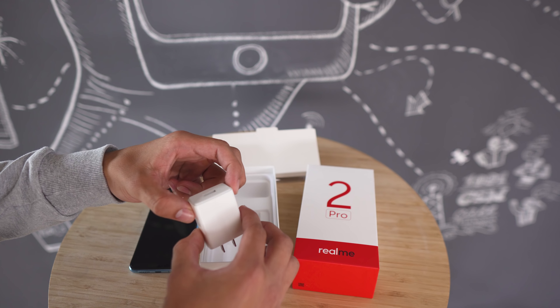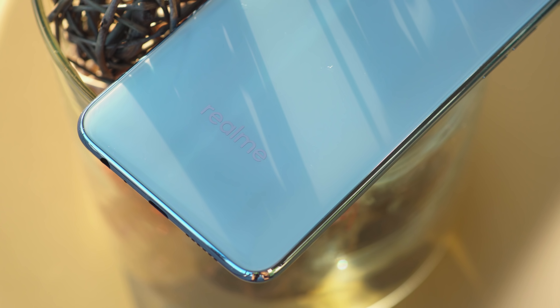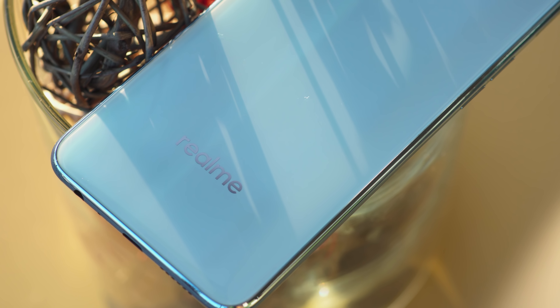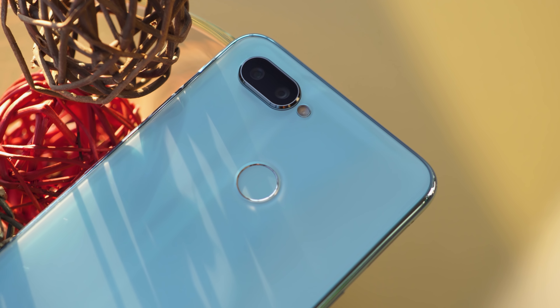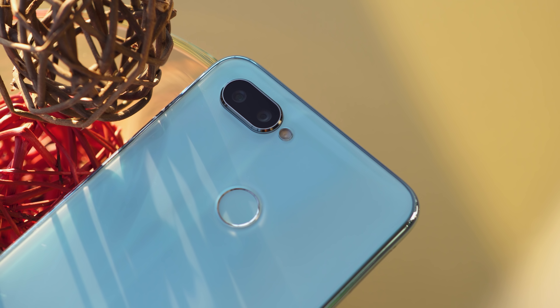Now that we have the Realme 2 Pro in our hands, let's go over its key features. First up, a shiny design. The Realme 2 Pro features a shiny design made of plastic — I mean, polycarbonate. Realme describes the back design as dewdrop. The colored surface is covered by a clear layer that is shiny and transparent, almost like glass, adding a sense of depth.